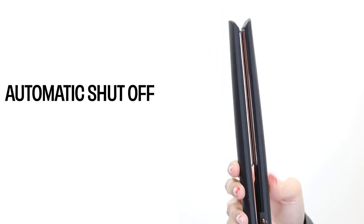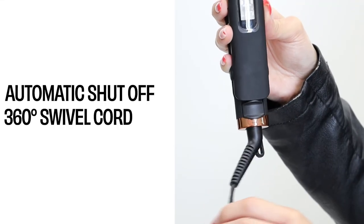This tool also features automatic shutoff and a 360-degree swivel cord for easy styling.